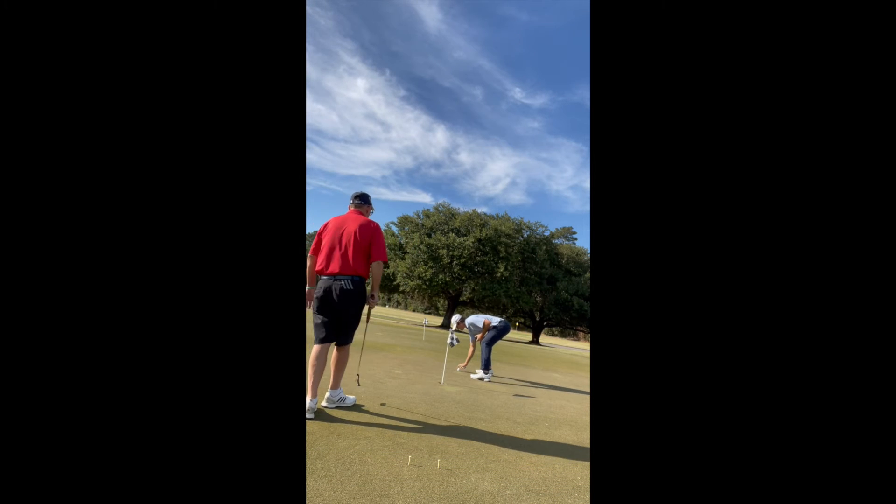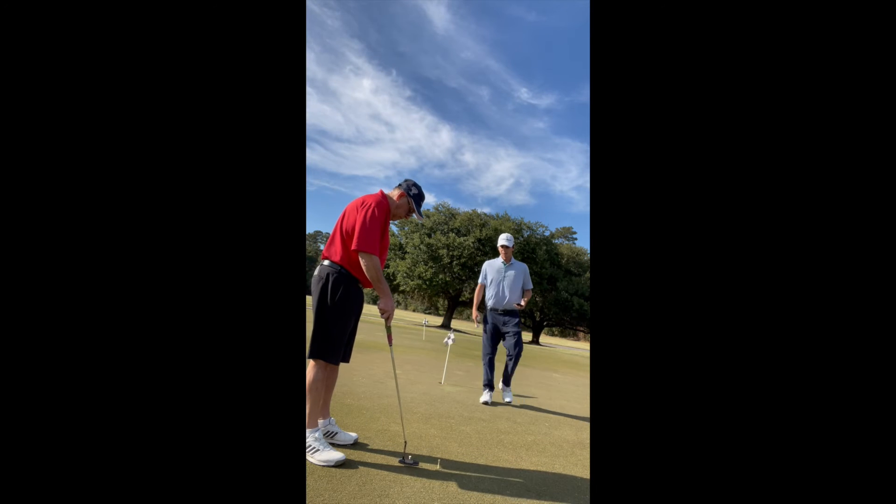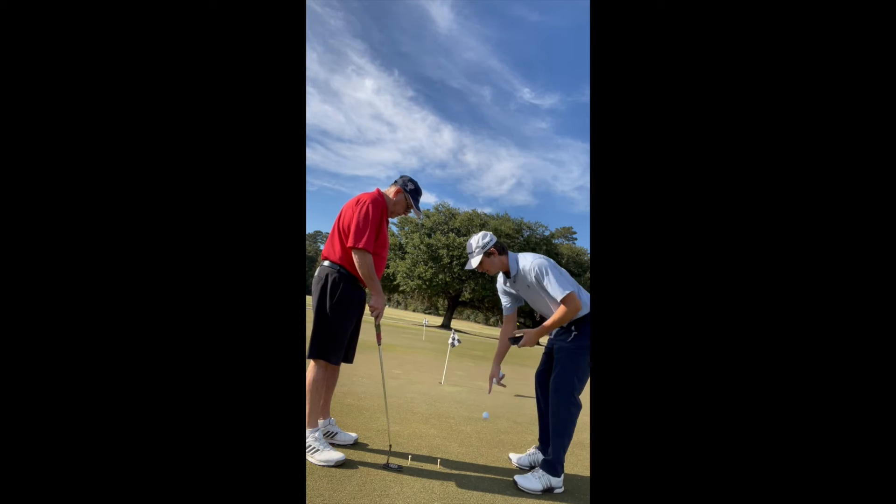If you hit it off the toe more, that would push it out. But no, I would always hit it in the center of the face — just because of consistency, you know?